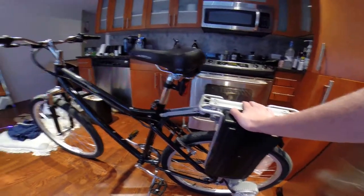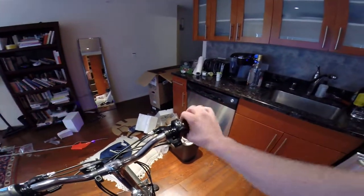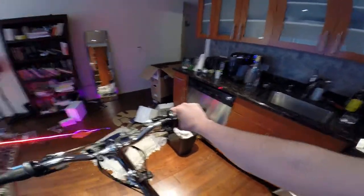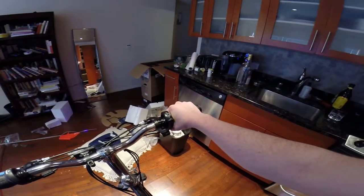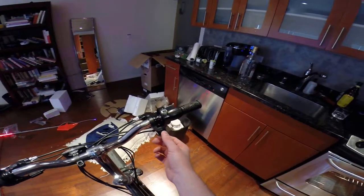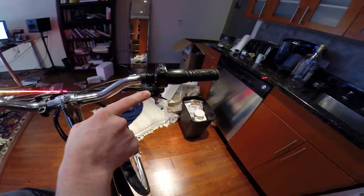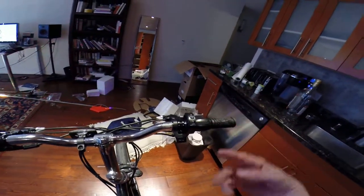This thing can go — it has a little throttle right here. You can either have it on straight throttle and go like 15 miles an hour, which is kind of fast for a pedal bike, or you can put it on pedal assist, and that way while you're pedaling it'll give you kind of a boost.